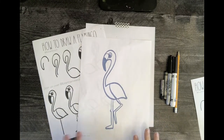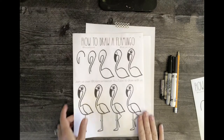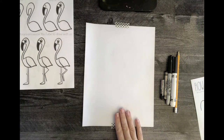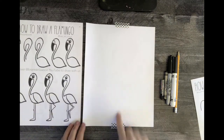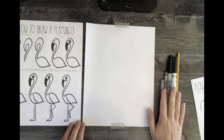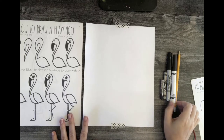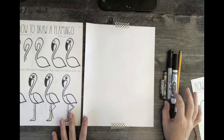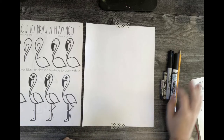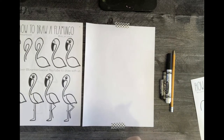Okay guys, we're going to be drawing a flamingo today. You have your coloring sheet and your step-by-step guide. If you're going to draw along with me, make sure you've got your paper. It needs to be vertical — top to bottom — and pick your drawing supply depending on how you're going to color it. Remember, Crayola will bleed so you can't use watercolor with it, but you can use other markers.